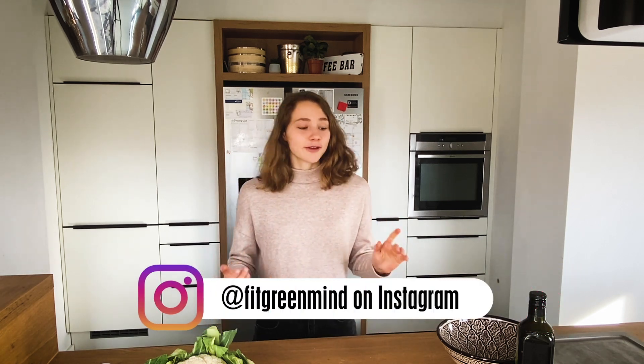Hey friends, I'm Maja from Fitbit Remind and welcome back in my kitchen. Today we'll be making crispy cauliflower tacos.